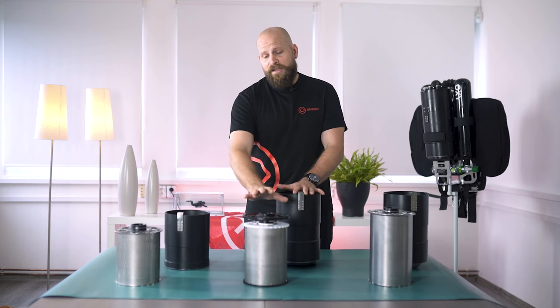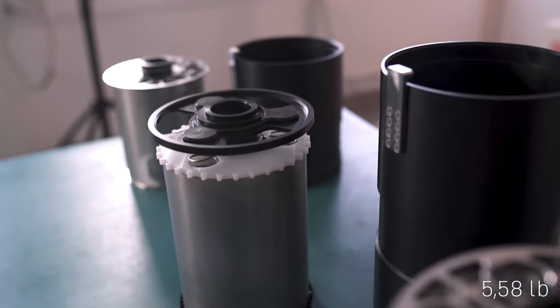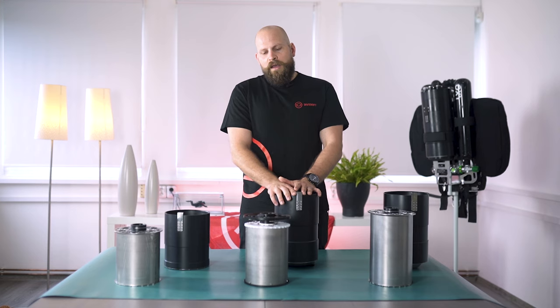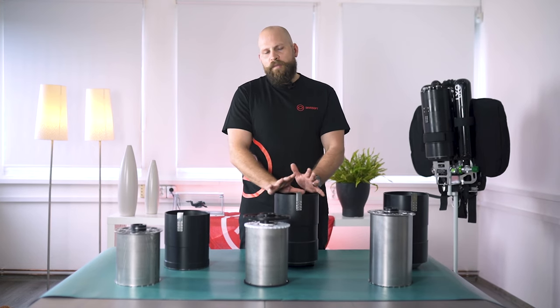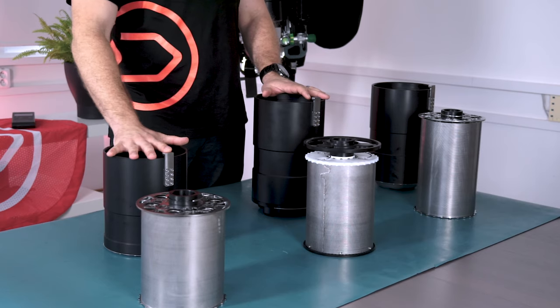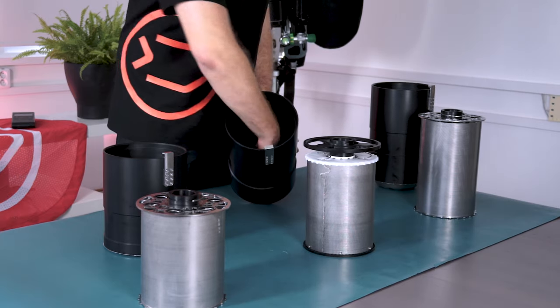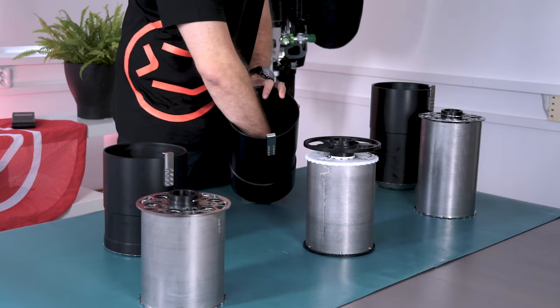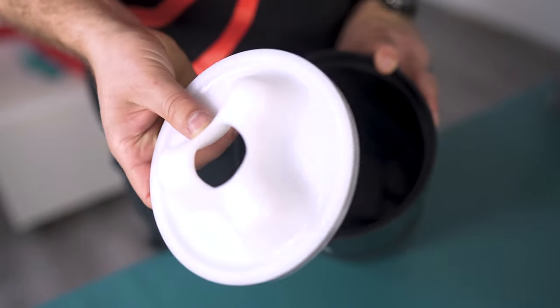Moving on to the standard scrubber — it also holds two and a half kilos of soda lime and you can expect a run time of four to six hours. The only difference between the short and the standard scrubber is the water trap that the standard scrubber contains, and by removing the lid of the water trap it can be easily cleaned.